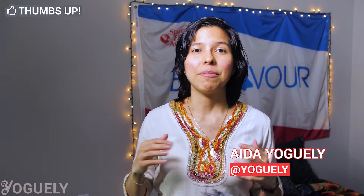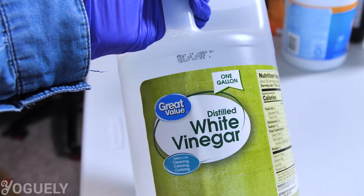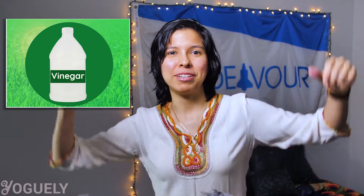Welcome back, mi gente! I'm your host, Aida Jorgeli. In today's post, I'm gonna show you exactly how to use vinegar the right way to safely clean and even disinfect surfaces from certain microbes. This is the same process I use to safely clean and sanitize with vinegar. So if you would like to know how to clean with vinegar, you'll love this guide. Let's jump into it!